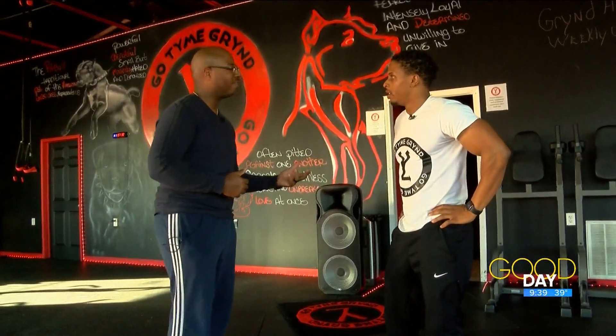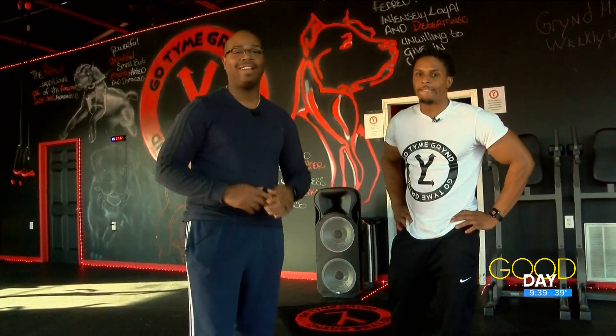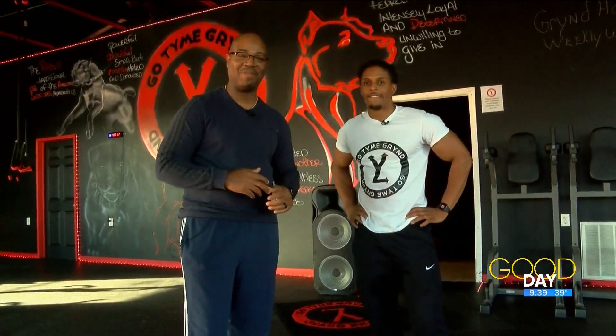This workout fits everyone, and it's always nice when you can modify it. DeAndre, thanks so much — hopefully everyone can try this at home. It's a good day on WTOL 11.